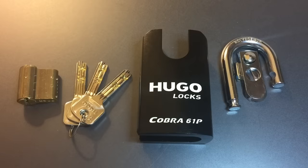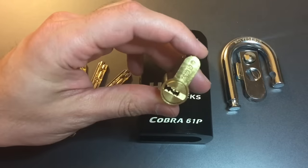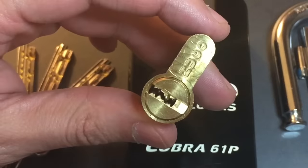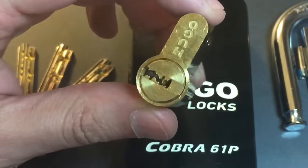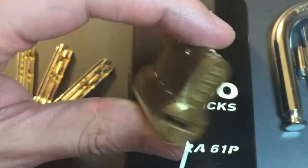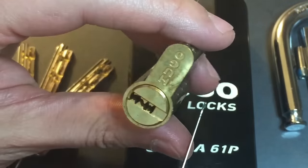That brings me to why this lock is apart at the beginning of our video — because this core has features that are sufficiently unusual that I'd like you to see them before we start picking, so you have a better understanding of what I'm doing. This core is Hugo's GR5S, I believe — it's at the top of their lineup. It's a 6-pin dimple lock with a pretty nice keyway, 6 active pins and 5 passive pins. But the real show are these 3 little silver dots on each side — and what they are, are trap pins. We have 6 of them.